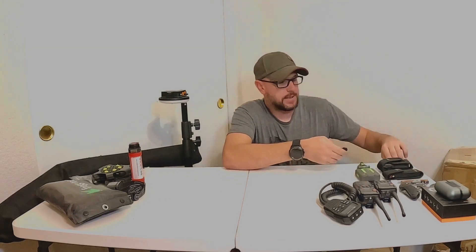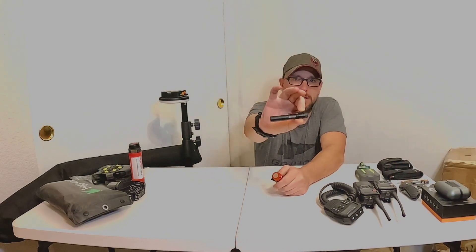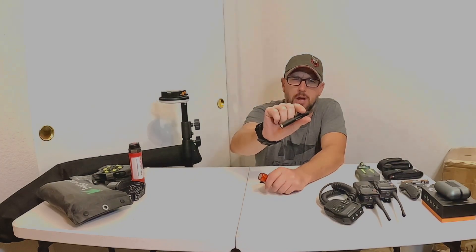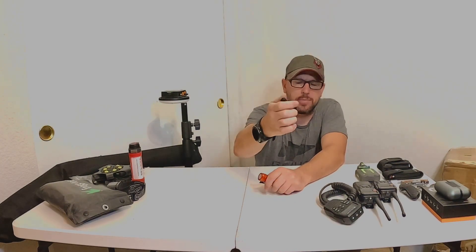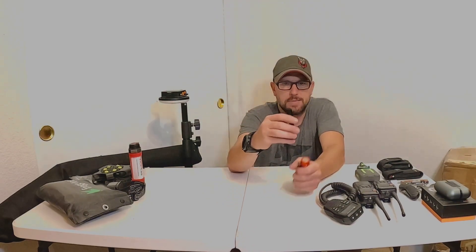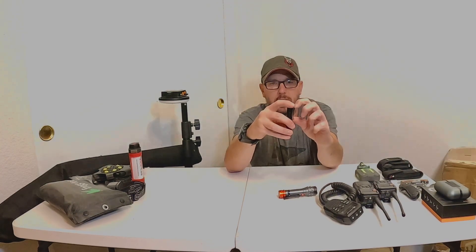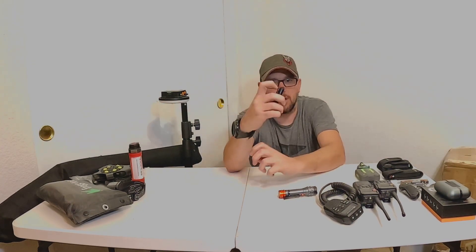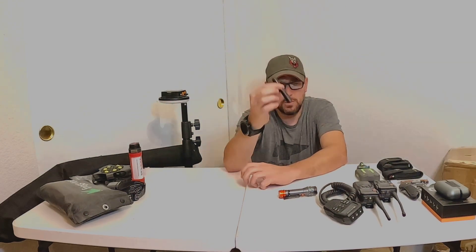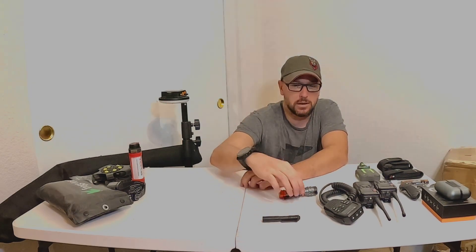A couple other lights to talk about. This is a Streamlight MicroStream — this one takes batteries and is not rechargeable. I believe it's about 25 or 27 lumens. I like these because they have a double clip, so one clip goes to your pocket and another clips onto the brim of your cap. Super small — this is the one I carry in my pocket every day and have for years.